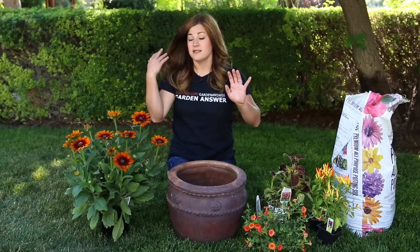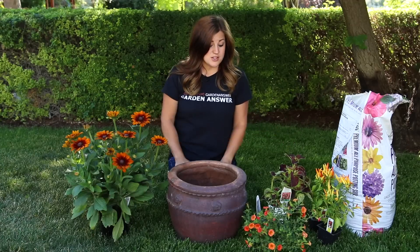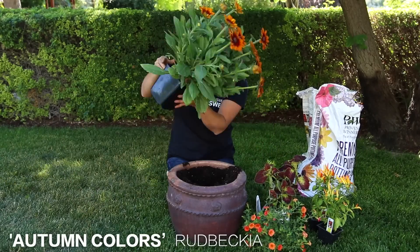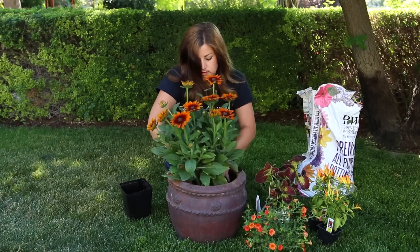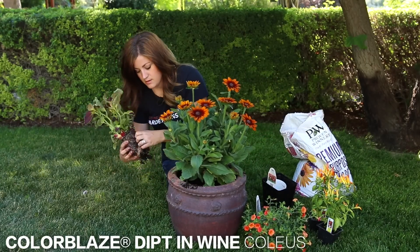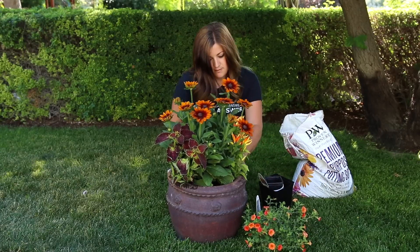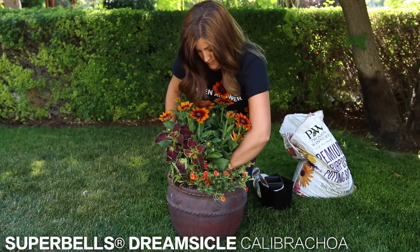All of these plants like the sun. They'll do great all the way up until frost, so this would be a great arrangement for late summer and fall. I'm just going to add some soil to my container, which has a drain hole, so we're all good there.